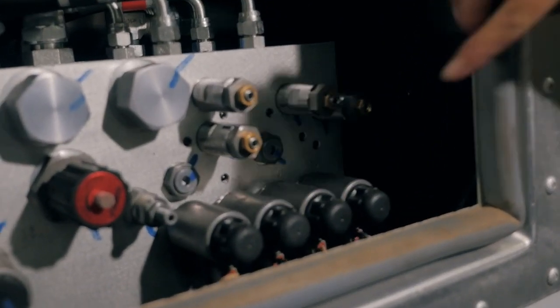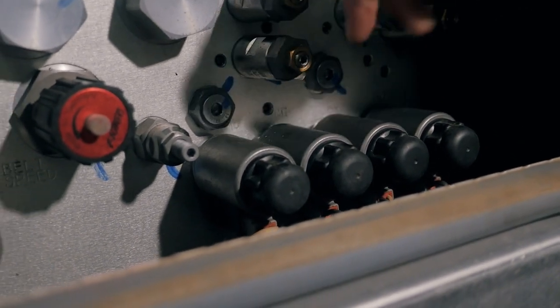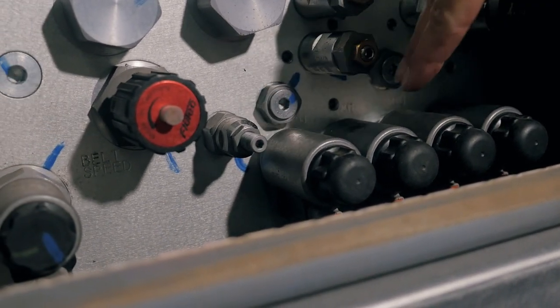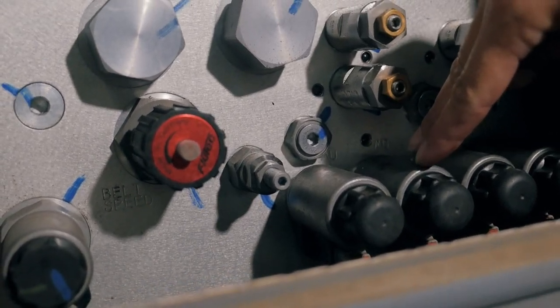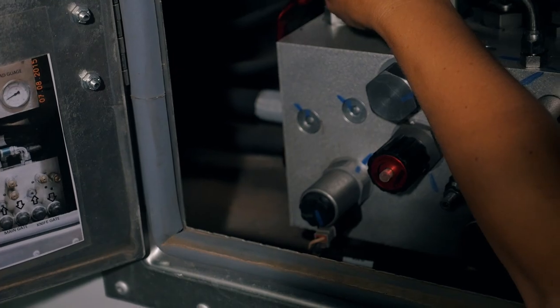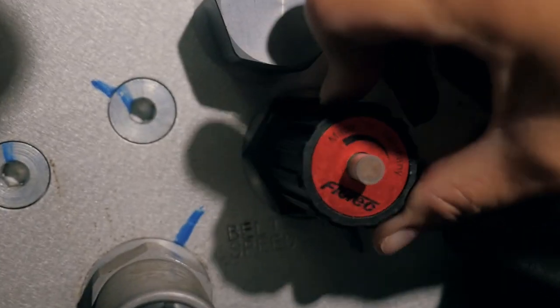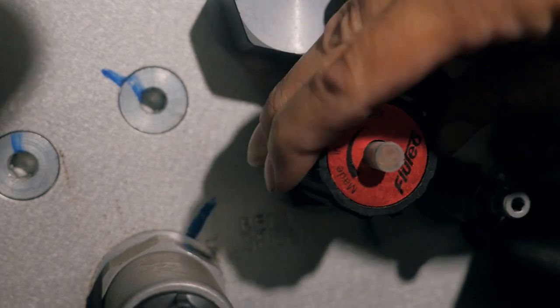The manual controls are: knife gate up, knife gate down, main gate up, main gate down. The on switch for the floor is this lever right here, and this is your speed control for the flow and the speed on your floor.